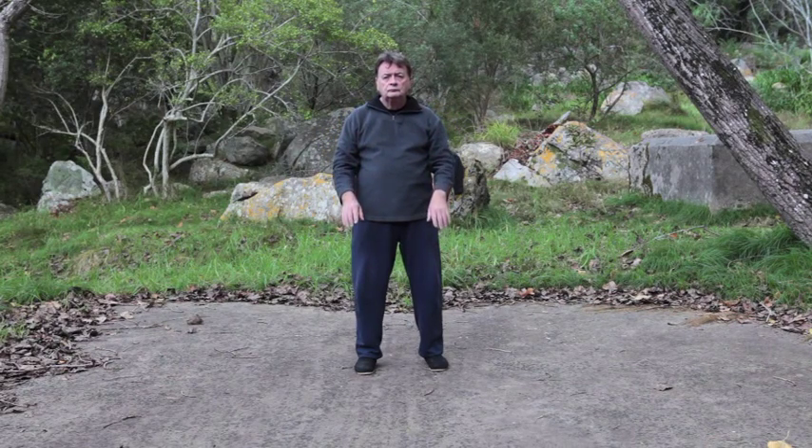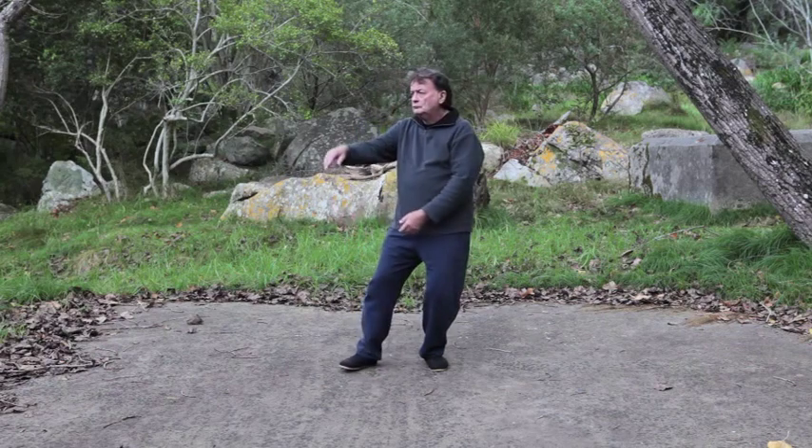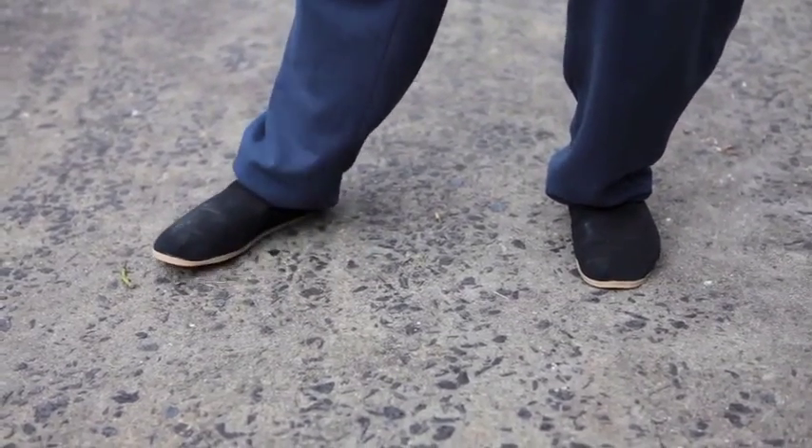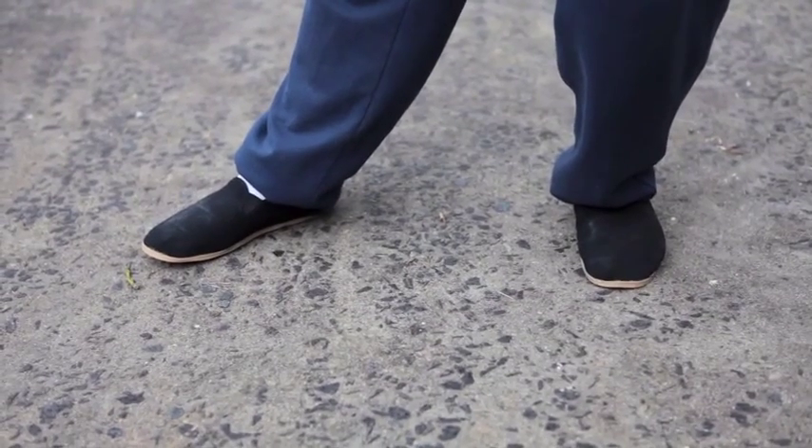Do not flex the wrists. Sink the weight down into the left foot. Turn your centre line about 40 degrees to the right and open the right foot slightly.